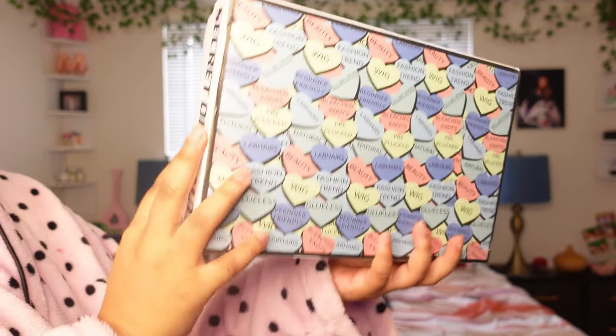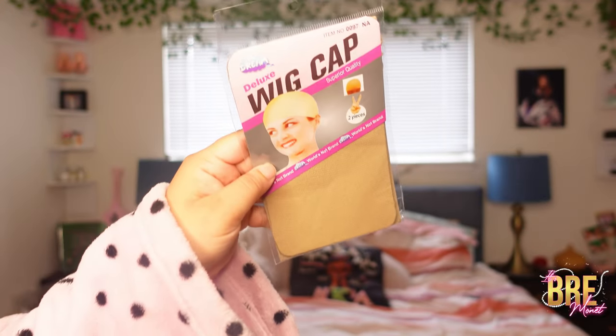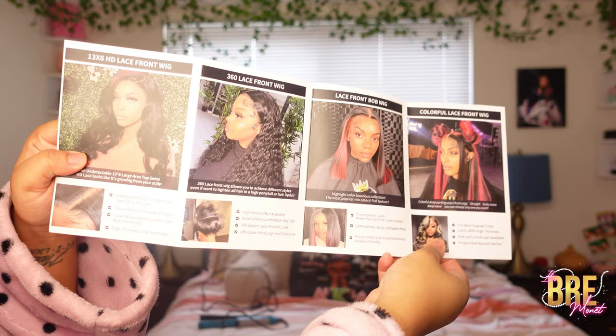What is up you guys, welcome back to my channel. If you're new here, my name is Brie Monae. Today's wig is going to be from Lab Hairs. I already did a Bing wig — I thought this one was going to come out first but apparently I was wrong. This is their little pamphlet and this is what the hair looks like.